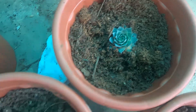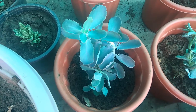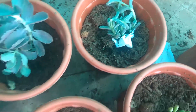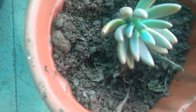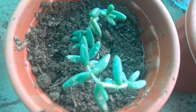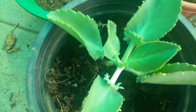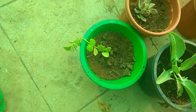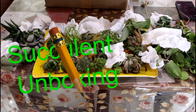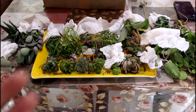This video is brought to you by B.A.C.T. Hello friends, welcome to my YouTube gardening channel.